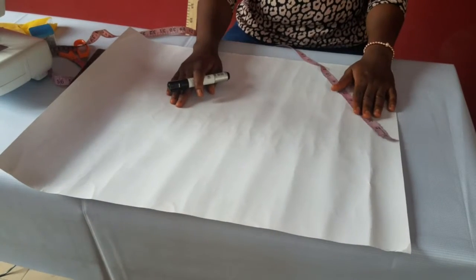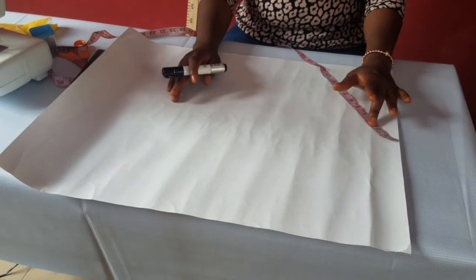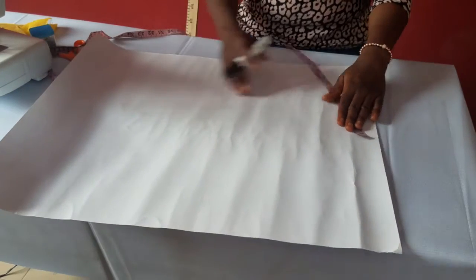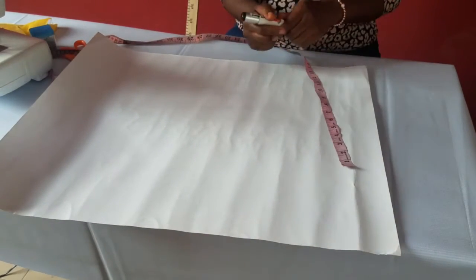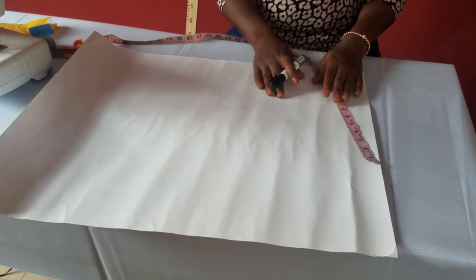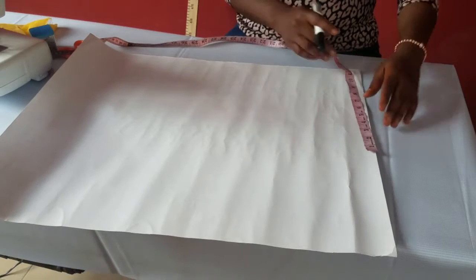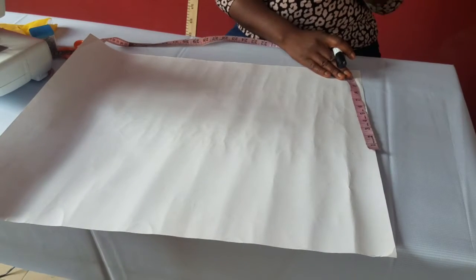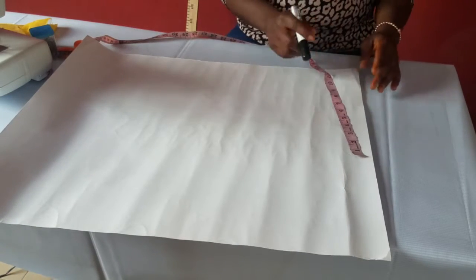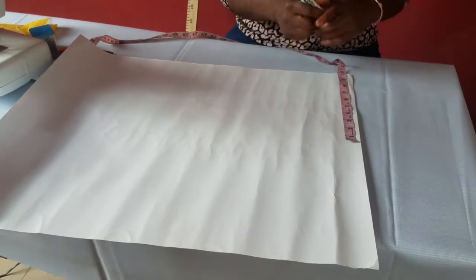Now we're making our skirts. The measurements we need are: waist measurement, hip drop, hip, and skirt length. We'll start by taking our waist measurement. Whatever measurement you're taking, you divide by four because the body is divided into four parts. We're making a basic pencil — straight through pencil skirts — so we're using the waist measurement of 34 divided by 4, which is 8.5.